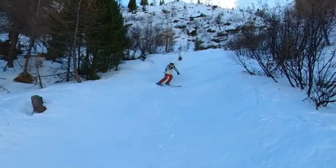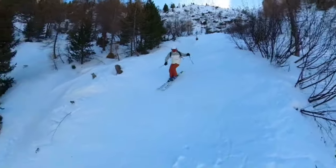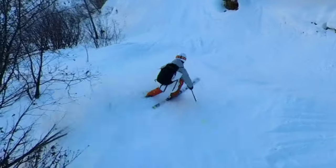Would you believe that I filmed this footage of myself on my own? Nobody else involved. One camera. Not a drone. Let me show you how I did it. Spoiler alert — this shot actually takes a lot of work.